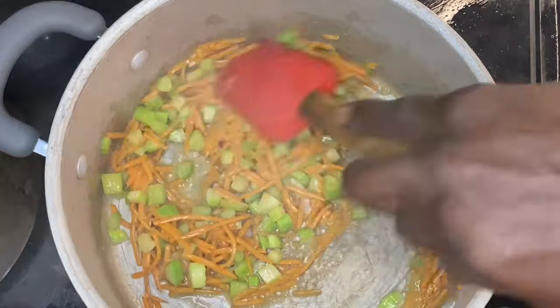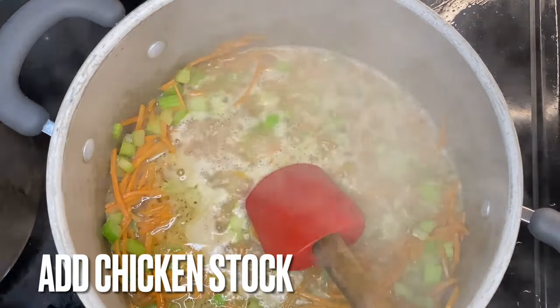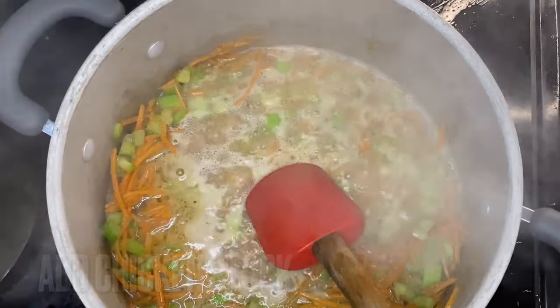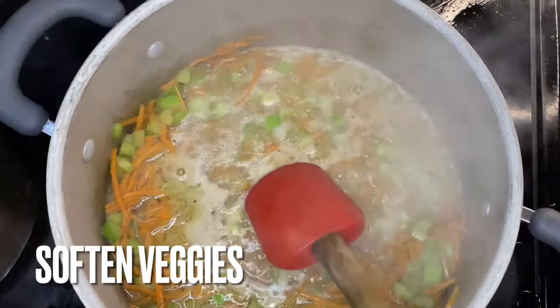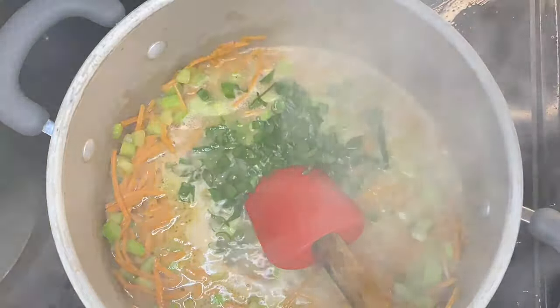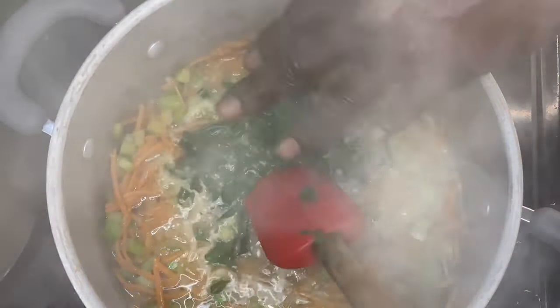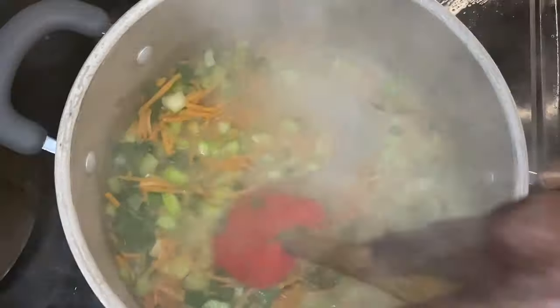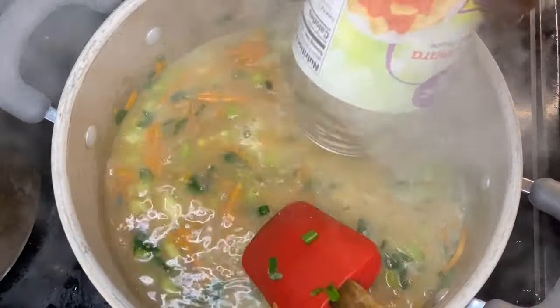I put that chicken base in there — that was about a teaspoon's worth of chicken base. I made some chicken stock — actually, my wife made this chicken stock. I'm using the chicken stock she made, and these green onions I just threw in come from our garden. I'm proud to say we do have a mini garden working and a bigger one in the works, though not quite there yet.